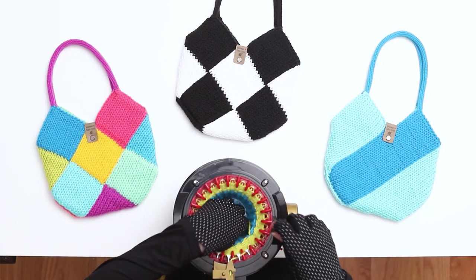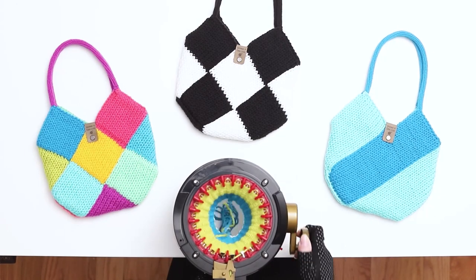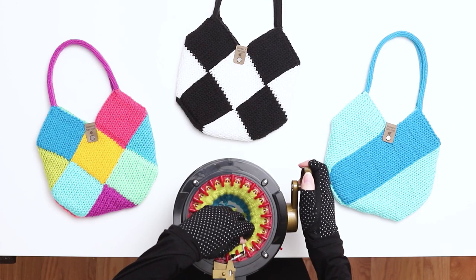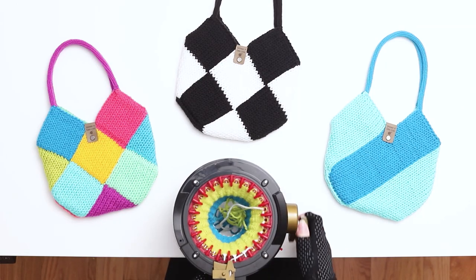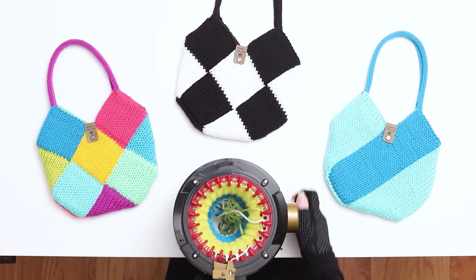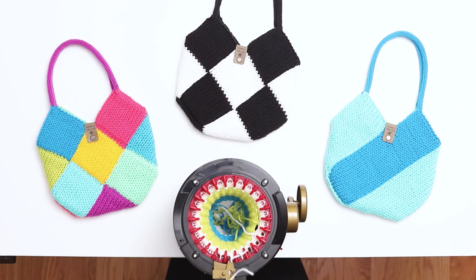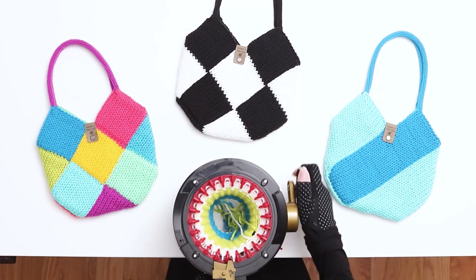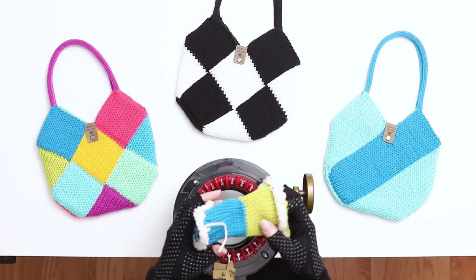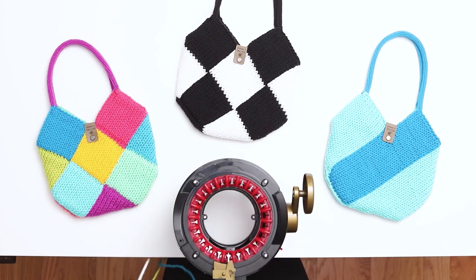We'll come back at the end to secure these knots. When you finish 16 rows, switch back to the scrap yarn, making the switch before the first needle, just like we did when we cast on. Knit 5 rows in the scrap yarn. When you finish 5 rows, cut the yarn and continue knitting until the work falls off the needles. Pull the work out of the machine and gently stretch out the stitches. Put the work aside while we knit the second panel.